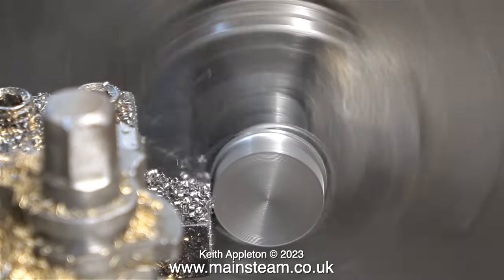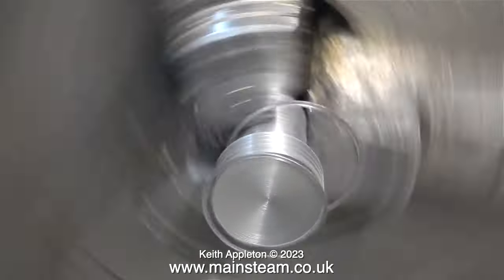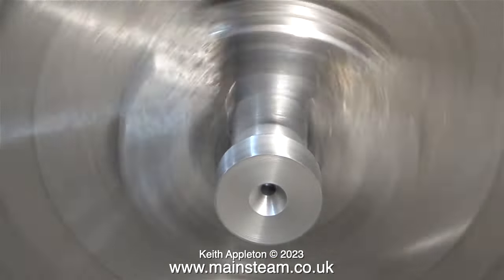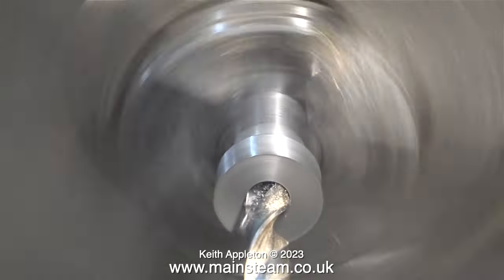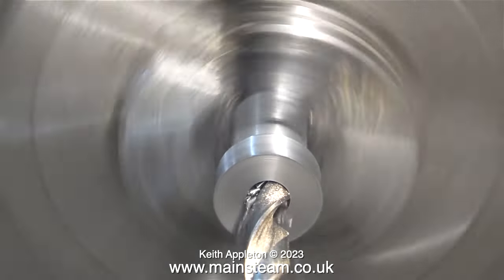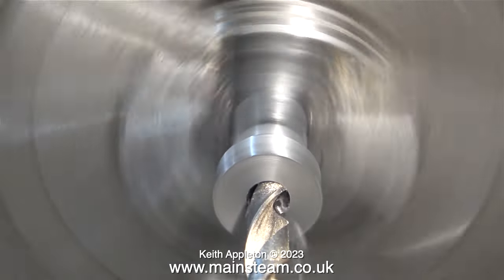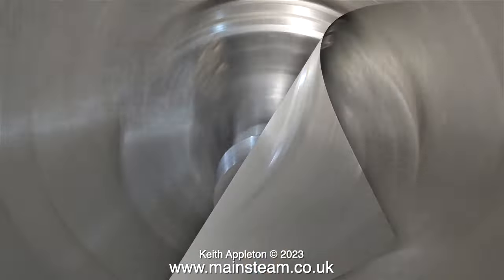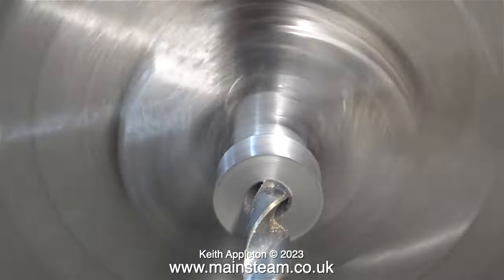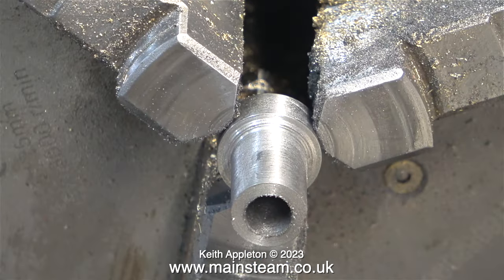I've turned the part around in the chuck and I'm turning this section to the finished diameter, which needs to be the same as the boss on the flywheel — it's going to be a lot better than two fibre washers. Now it's time for the centre hole; I centre drilled it first, then went through with a drill one imperial size less than the final hole diameter required. I couldn't find my 9/32nds of an inch reamer, so I went through with a 9/32nds of an inch twist drill instead — not good practice, but if you don't have the tools you can't do the job.